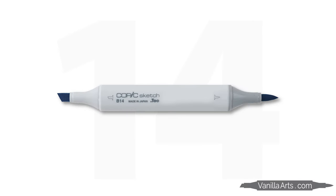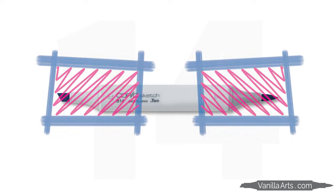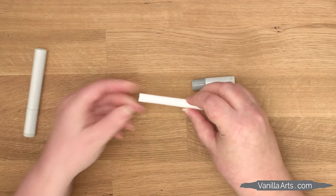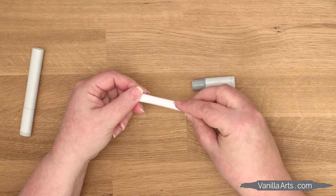Now let's cover a couple of common questions. Someone always wonders if you have to refill each end separately, or if refilling from the chisel end really gets ink down to the brush nib. But it's just one core feeding both ends — it doesn't matter which end you fill, both nibs will get the new juice.